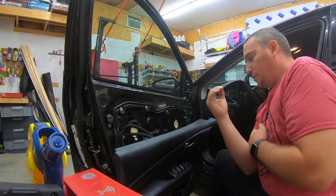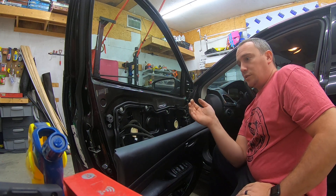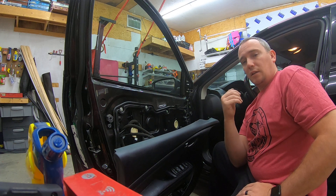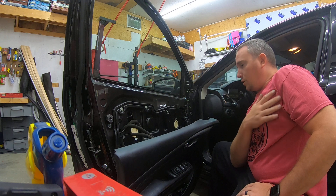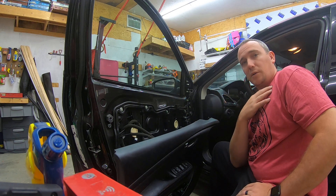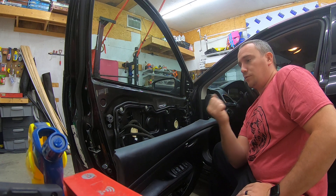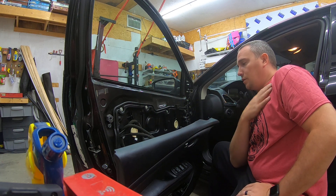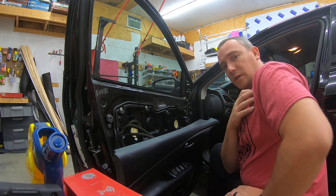I appreciate you guys watching — hopefully this helps somebody take off their door panel without damaging anything. If you have any questions, please ask. Like the video if it helped, and I really appreciate the support you guys have been showing me by subscribing. Let's get a few more subscribers and keep the channel going. We'll have some fun with tinted windows, door panels, and rear deck lids. I'll catch you guys later — thanks for watching.